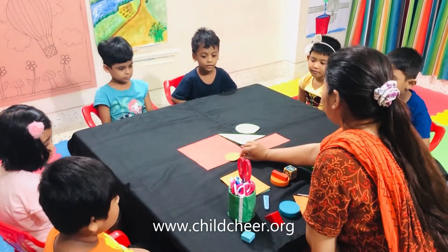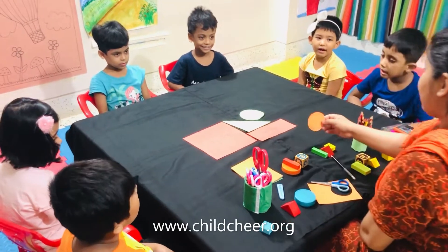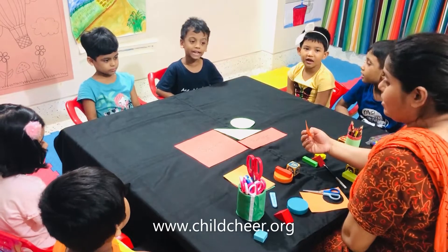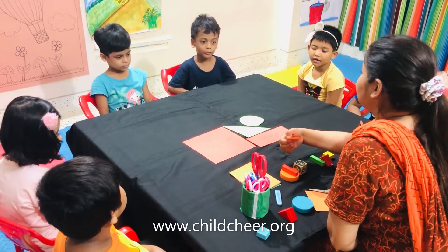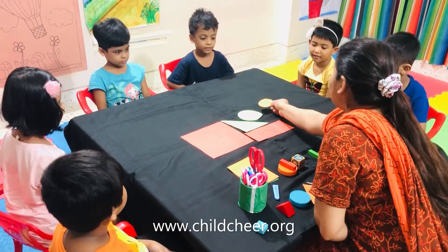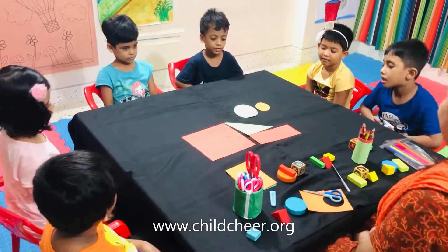Where is the circle? Is this a circle? No. What is this then? Square. Square. Is this a circle? No. What is this? Rectangle. Rectangle. No. What is this? Triangle. Triangle. And circle is here. Here. I put my circle beside a big circle.